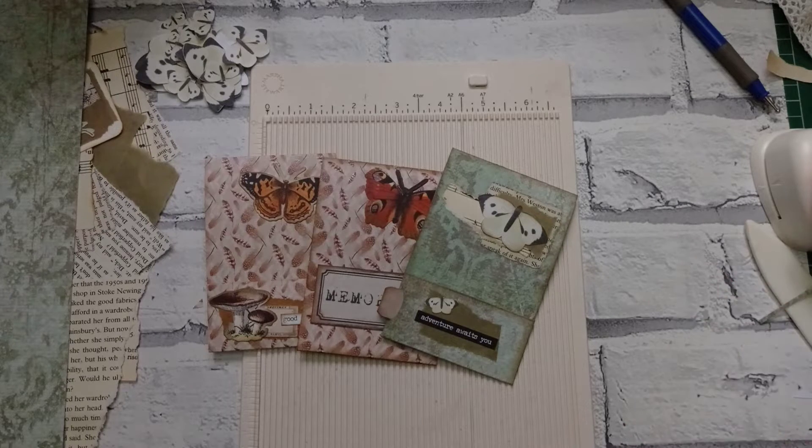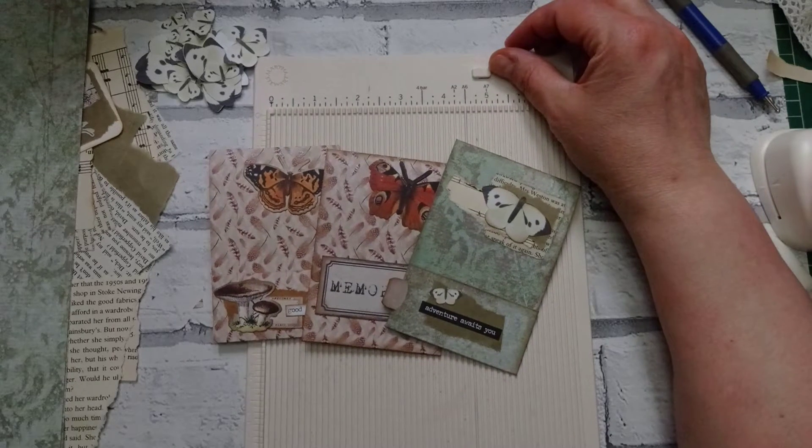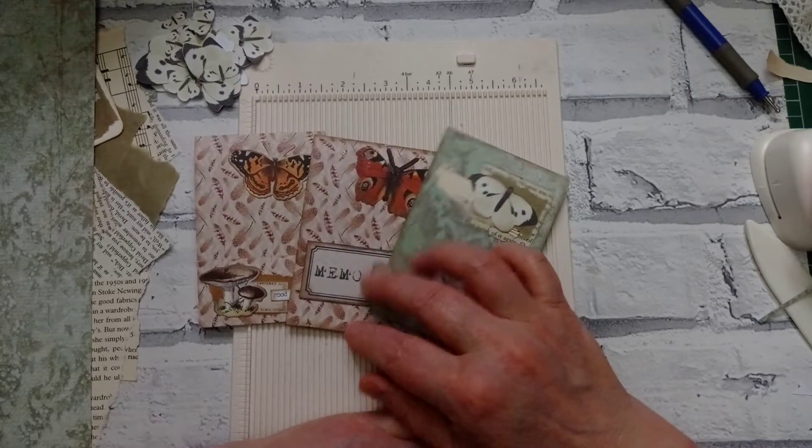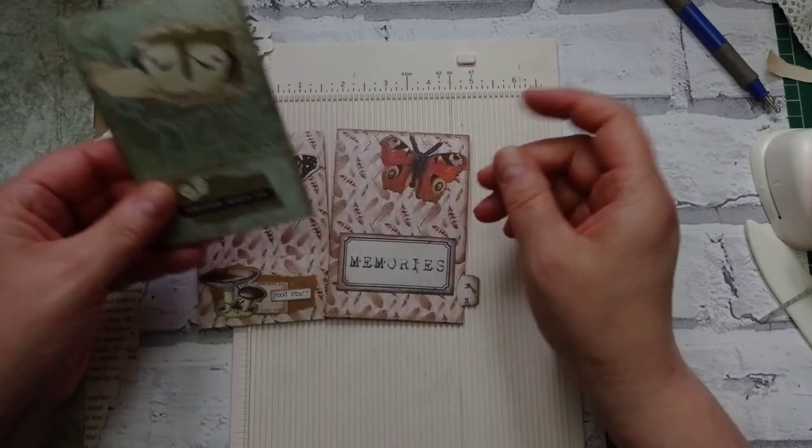Hello everyone, it's Julie from Camellia Crafts Designs. Welcome and welcome back. I'm here today with a cute little project - little matchbook pockets.